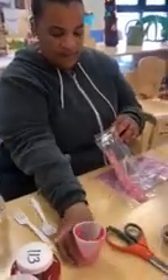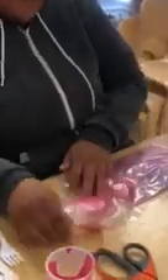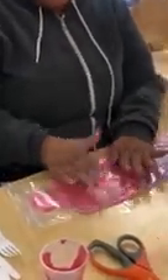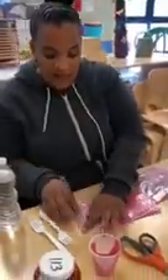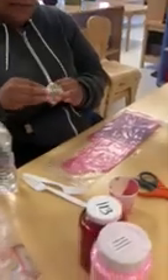And you will zip lock the bag. Make sure all the air is out of the bag because if not, it will not work. You can take it and zip lock it, and you also can take a piece of scotch tape.